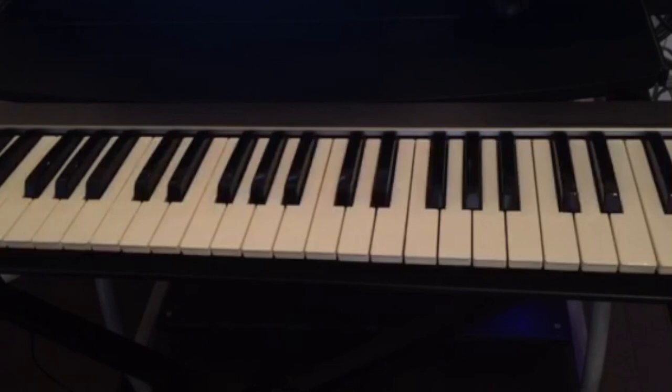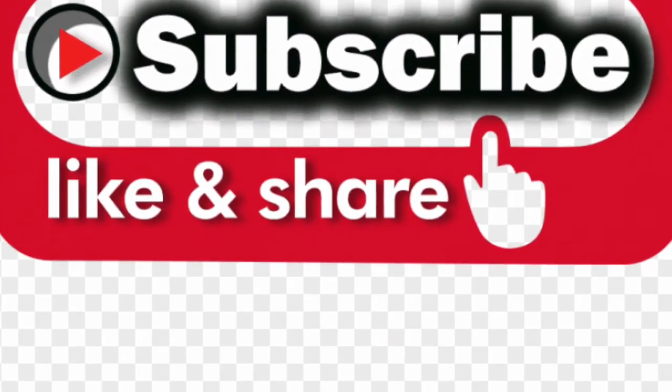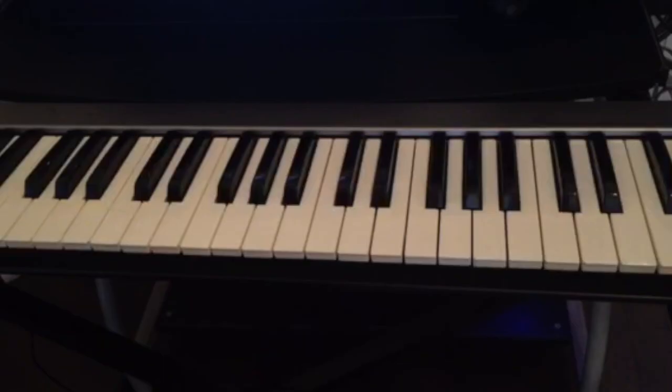If you have any questions, leave them in the comments below. Don't forget to subscribe, like, and share the video, and hit the notification bell for all the upcoming videos — I have a lot coming for you. I want to teach you how to play the piano fast. If you practice, you're going to see a lot of improvement. Don't forget to practice and leave your comments below!